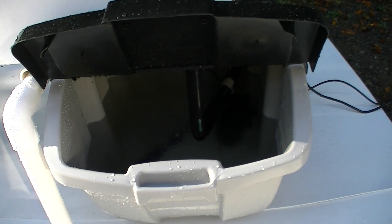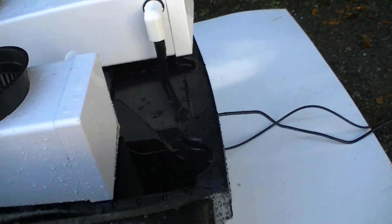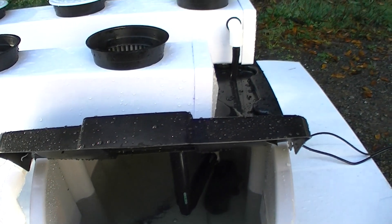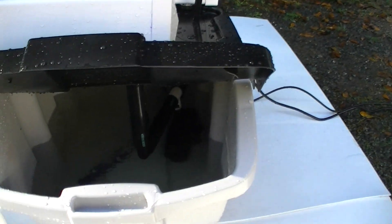It's set up so the amount of water makes it impossible for the system to overflow. It has overflow tubes on it, and the amount of water with the overflow tubes makes the system impossible to overflow, which is a nice feature.